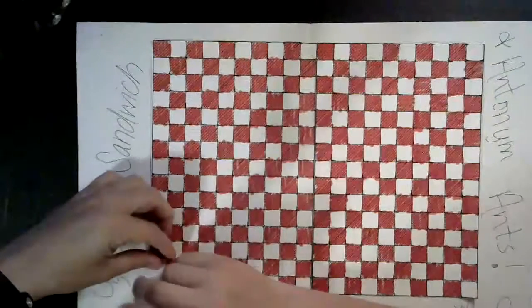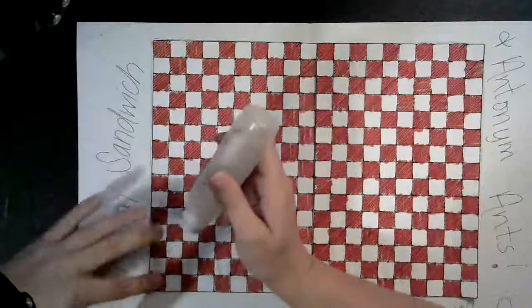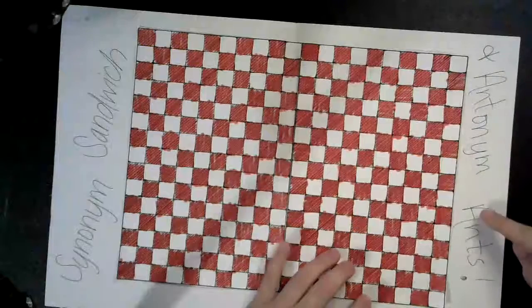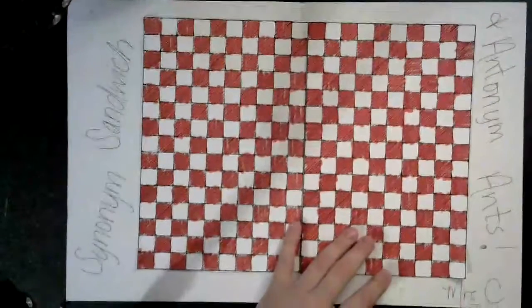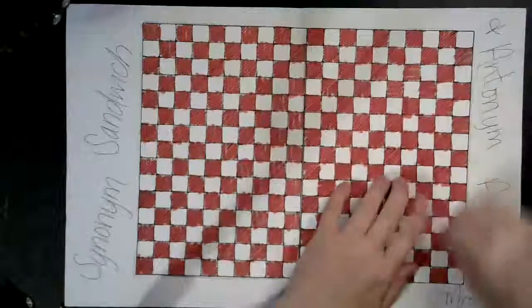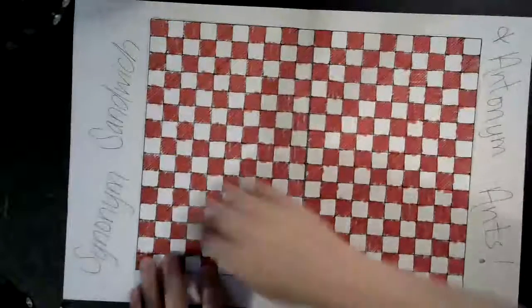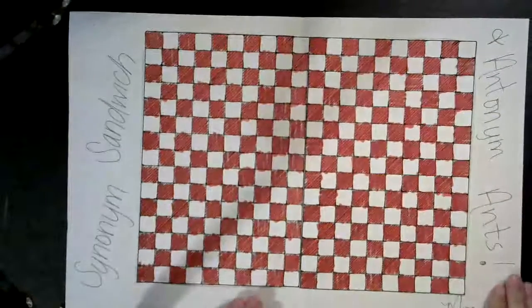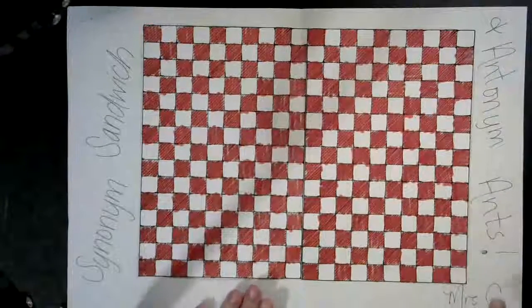I was just going down the corners because it was bugging me. You'll see that I put a title: Synonym Sandwich and Antonym Ants, and then please your name. Go ahead and pause the video and take some time to get this picnic tablecloth on your big white paper, your title, and your name.